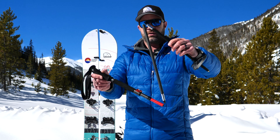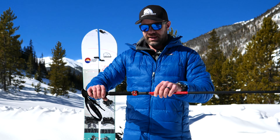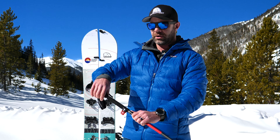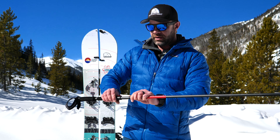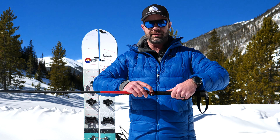Carbon graphite, easy to use and adjustable. Right now I have them set to a little past 120 centimeters. This is the large/extra-large, ranging from 120 up to 140 centimeters. I'm going to put it back to where it was right about there.